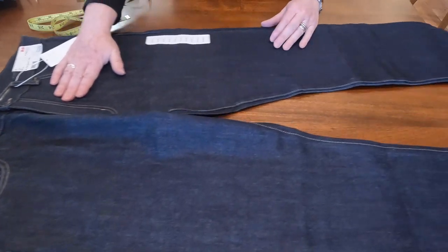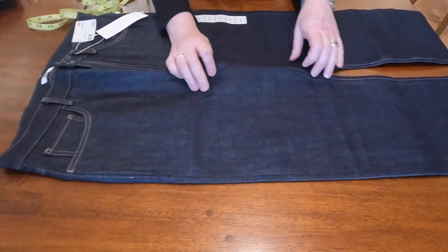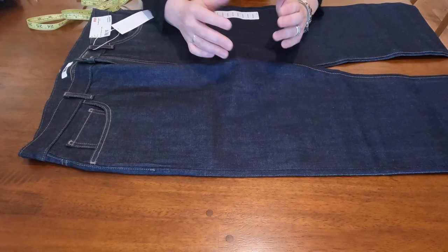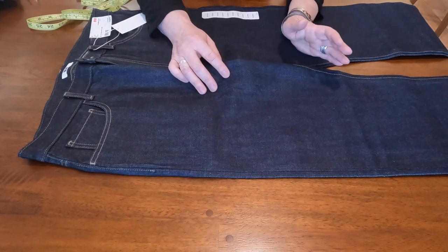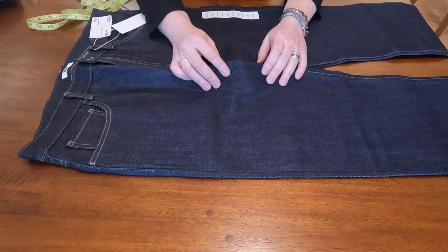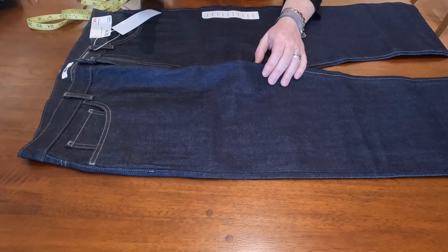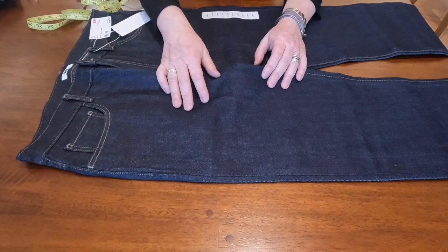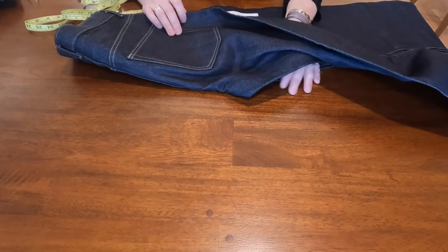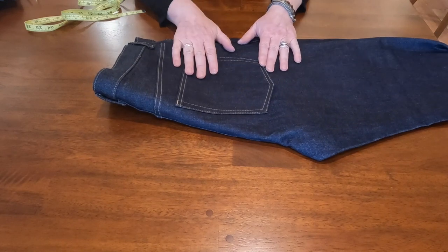Kaihara makes denim for brands like Visu, Baldwin, and others. I don't have any issues — it's a very nice pair of jeans. Some people underestimate brands like Uniqlo or Gap, but they can be very high quality. We've reviewed the Gap selvedge and they've worn really nicely.